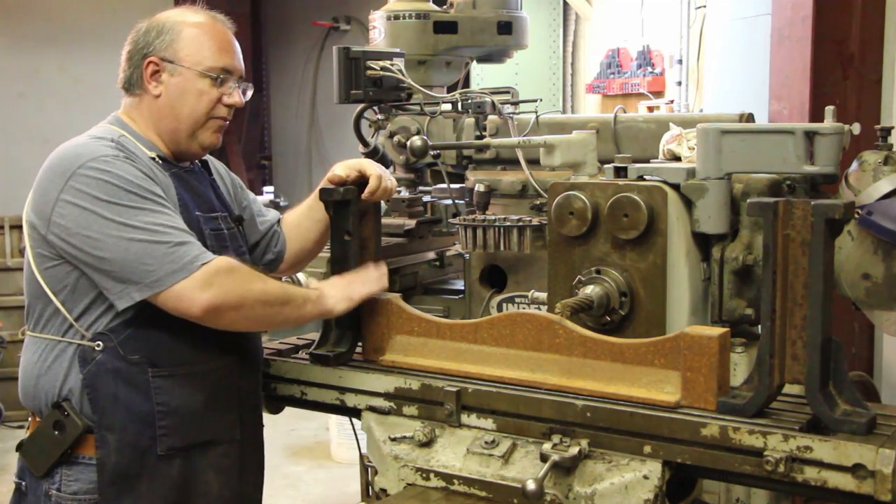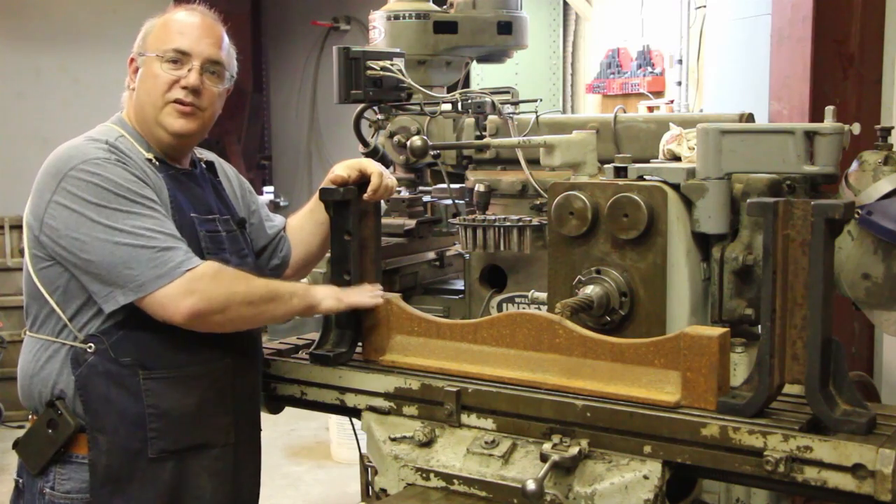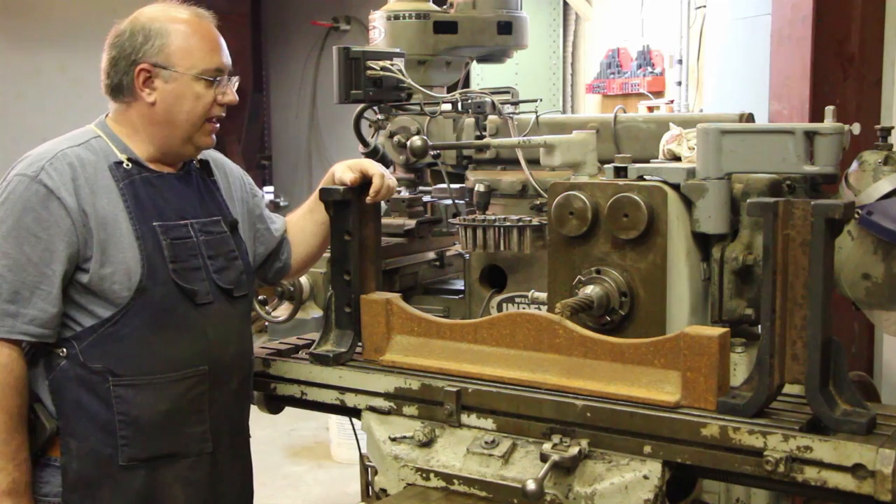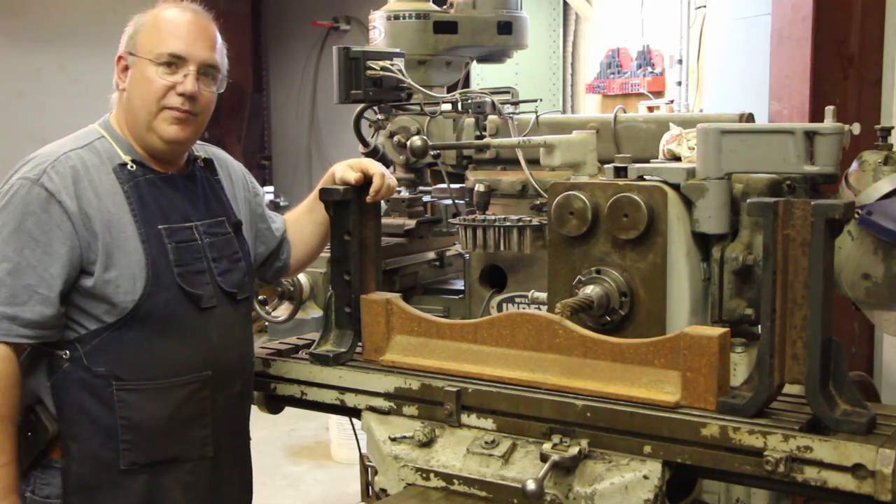Then later on, probably in another video, we'll actually start machining out this piece here to get it ready to go back on the machine. So let's get the mill set up and ready to go.